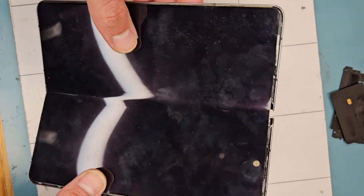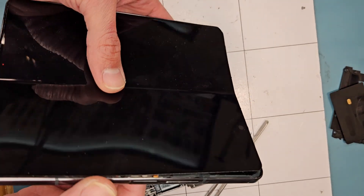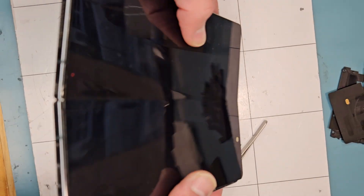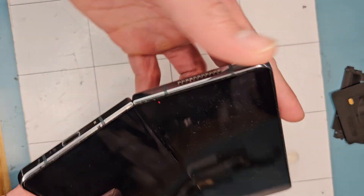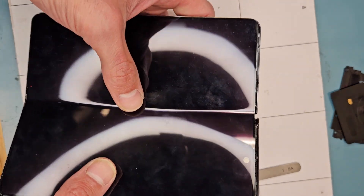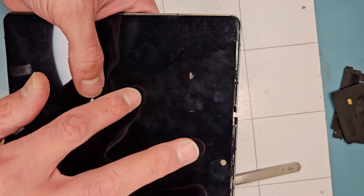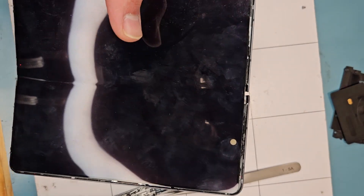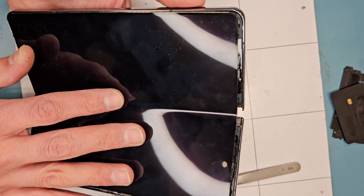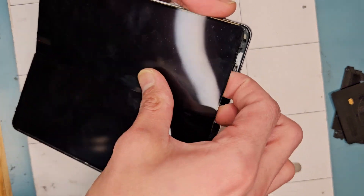Today I'm working on the Galaxy Z Fold 4. The original problem was the hinge — it didn't open all the way, kind of stuck. The second problem, which was the main problem, was that the front screen and the inner screen stopped working — not at the same time, but gradually. I'll tell you what the problem is with these Galaxy Fold phones.